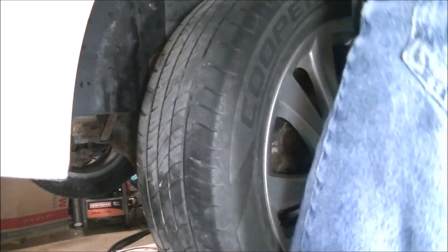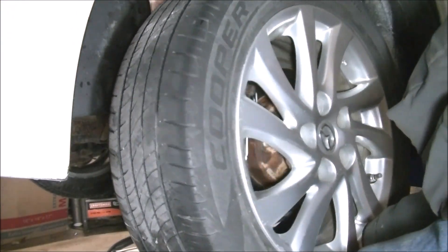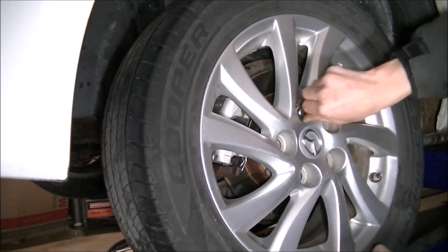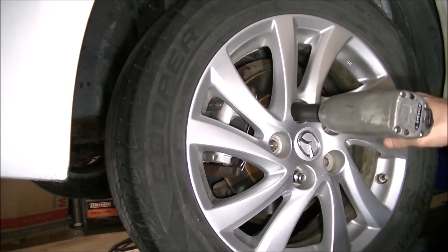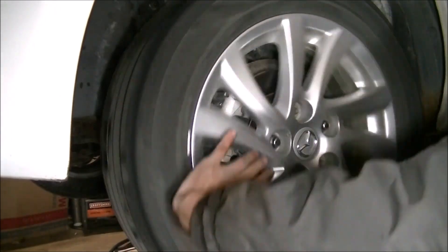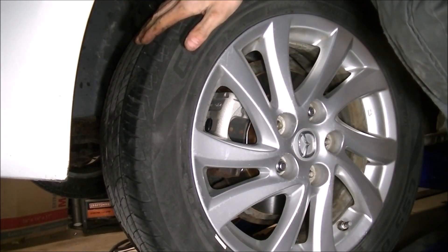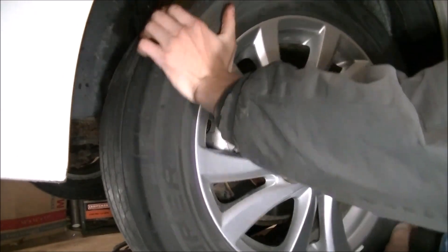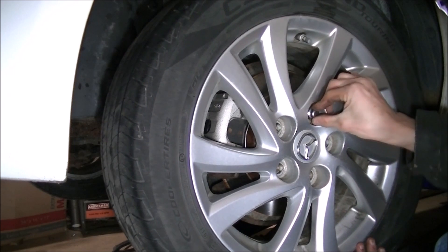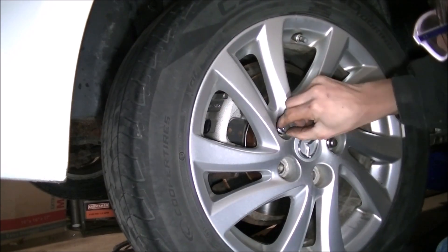And then we have a tire back on. I'm just going to put two lug nuts on for right now, because I want to make sure that this thing spins freely. Yeah, we've got a little bit of drag — I'm going to go through and re-bleed this again and see where I'm at. I've re-bled it. It seems to have the same amount of drag as the other side now. I feel content with that, honestly. So I'm just going to stick the rest of these lug nuts back on and then take it out on a test run.